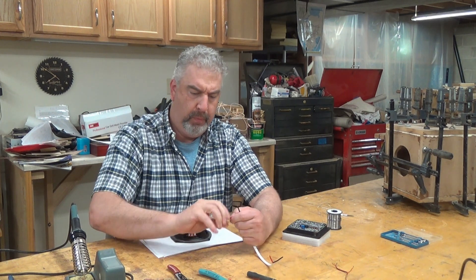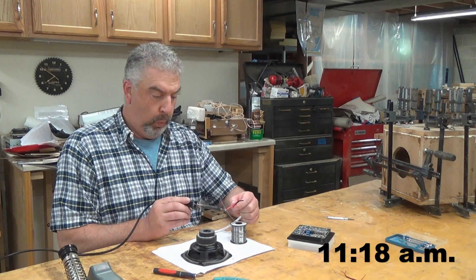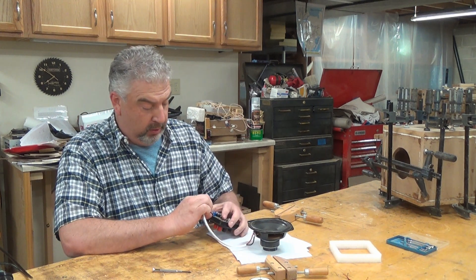While the glue sets up, I cut a length of wire and solder it to the speaker driver. Then I tin the leads where it will connect to the amp — that just means I apply a little bit of solder to the wire to keep the individual strands from coming apart.